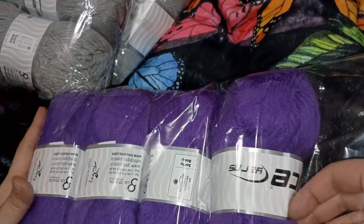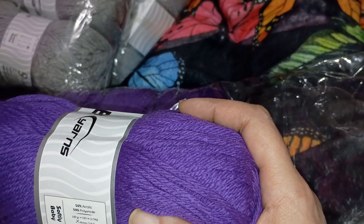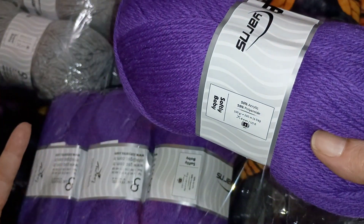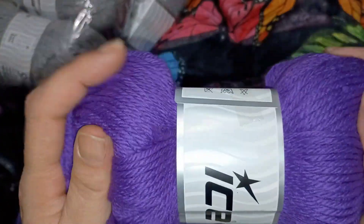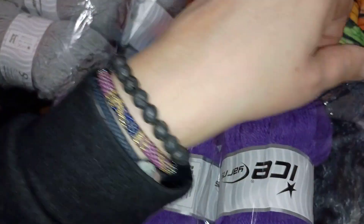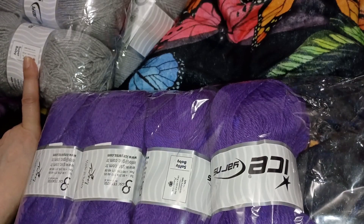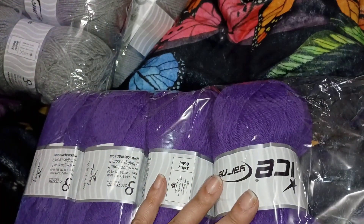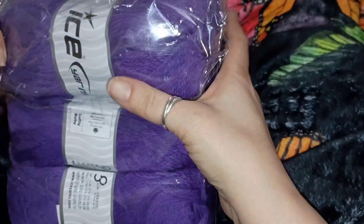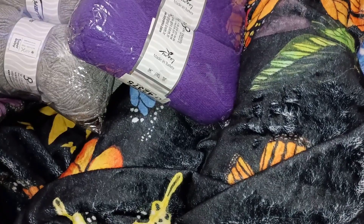These come four in a pack. The meters are 210, so about 235 yards — a nice amount. I did get two packs of it. The Super Baby I believe is $4.99 for four of them, and this Softly Baby might have been $6.99 or $5.99. The shipping makes it more expensive, but when you average it out you really don't spend that much per skein.